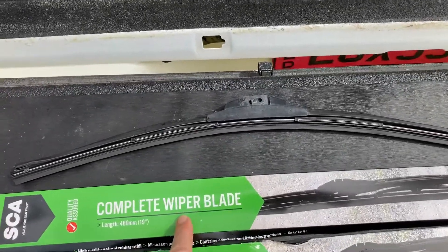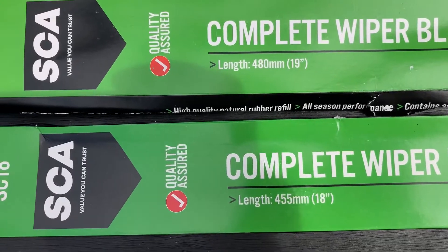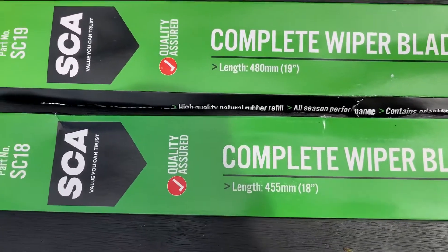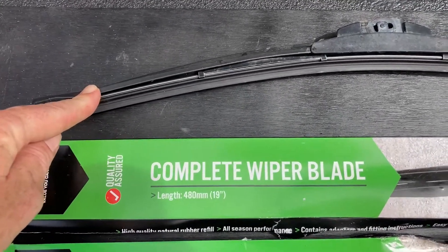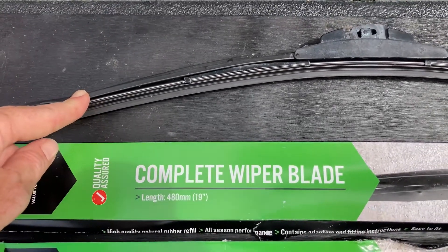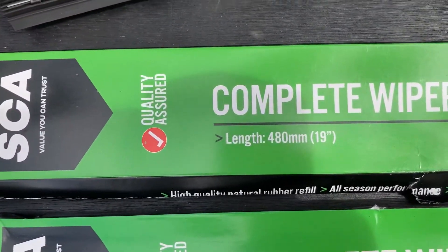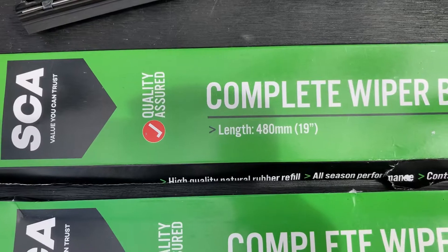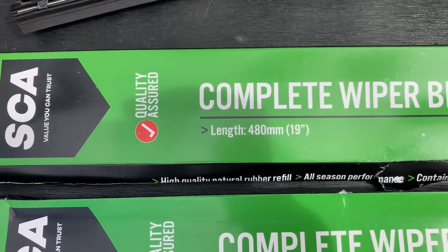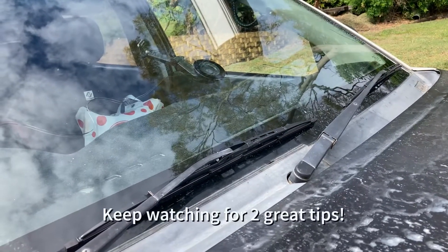You'll notice there are two different sizes. With the Hilux, different companies have different listings for the blade sizes. At the moment I've got two 450mm blades on there; some list a 450 and a 500, with the longer one on the driver's side. This time I got a 480 because they didn't have any 500s left, and there's still extra room for it. So we're putting the 480 on the driver's side — it's all done in about five minutes and you'll have brand new wiper blades.